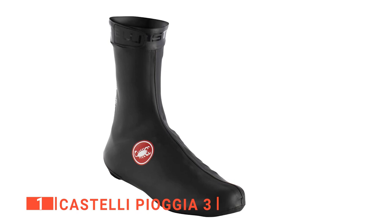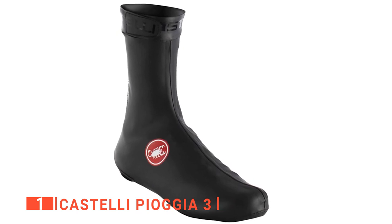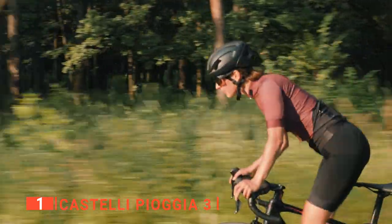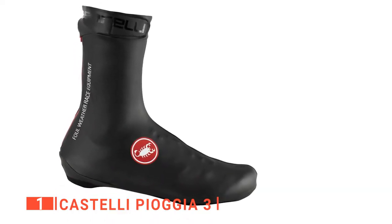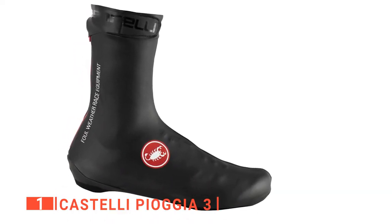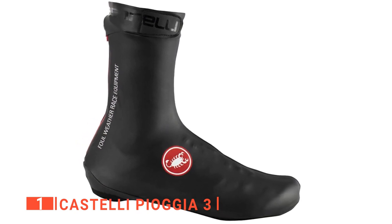With their high cuff, they're just about the only overshoes I've seen that almost look cool and purposeful to wear. Castelli claims that they'll get up your aero credentials too, so you'll be faster. Of course, low bulk means slightly less insulation, but the Castelli Piaggia 3s are a lot warmer than you might expect.